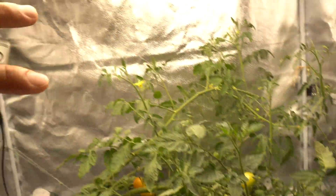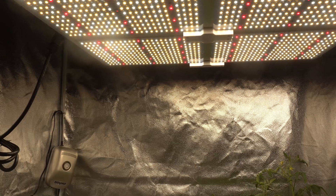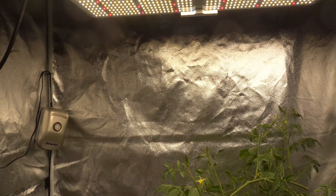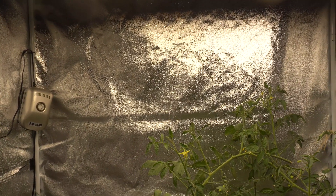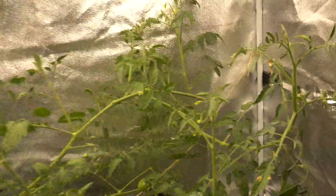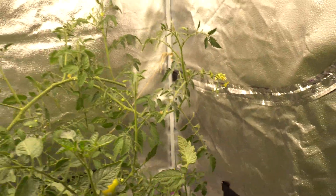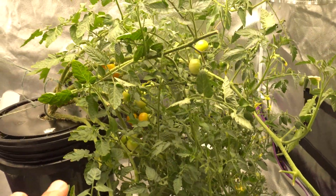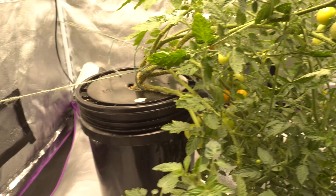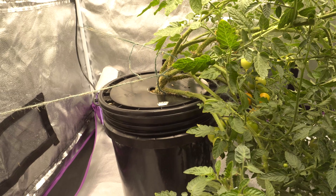Anytime they grow way out of control at the top like a vine, sometimes they'll grow past the light. Those that pass the light will not get enough light, so they're going to start to stretch. When they stretch they become like a vine and they'll just fall over everywhere, so I usually try to trim those off. I trimmed everything from the top to keep it a manageable size. Also, if there's just too much growth the reservoir is going to dry up very quickly and you'll have to refill very often.